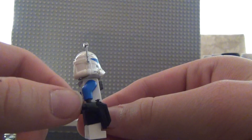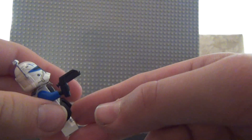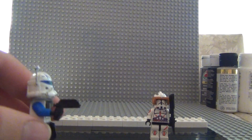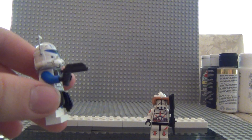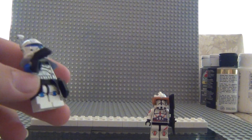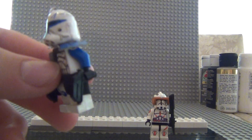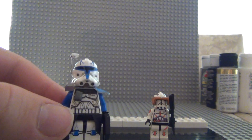He has the DC-17 blaster pistols — I think those are called DC-17. And then he has that waist cape, which is from Lego.